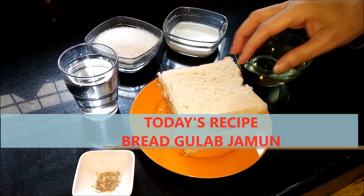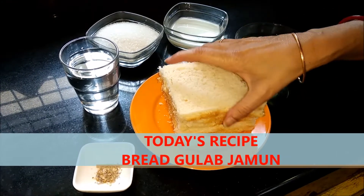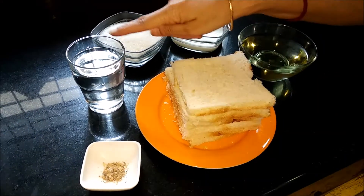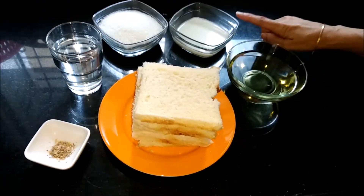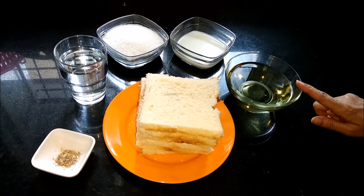These are the ingredients. I have here 6 pieces of bread with the corners removed — we want only the white part. And lalitha powder, 1 glass of water, sugar 100 grams for making the syrup, milk for combining the bread dough, and oil for frying.